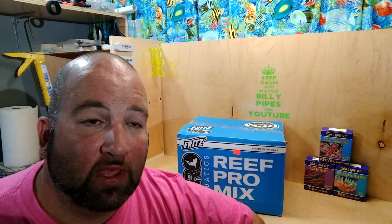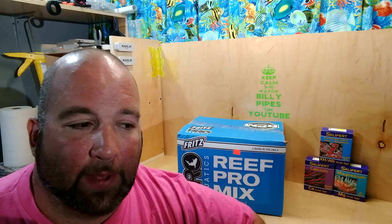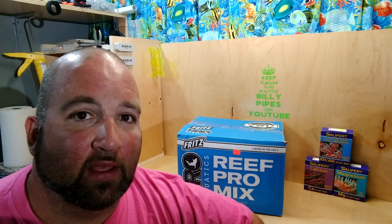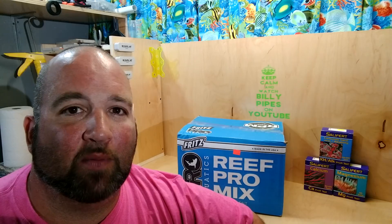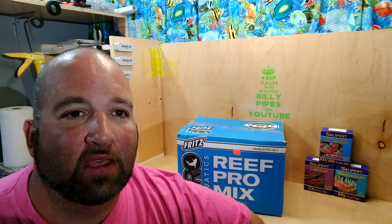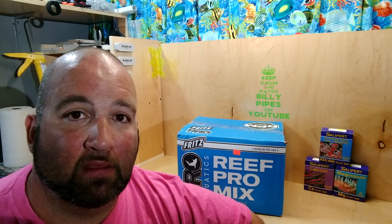The corals upstairs seem to be just fine — they didn't shrink, they didn't get any bigger, and they're not irritated, so that's also a plus. I'm going to do 10-gallon weekly water changes for the first month, then jump it up to 15 gallons a week until this box is gone before doing a full review. The lower alkalinity on this salt gives me more leeway on water change size without worrying about alk swings.